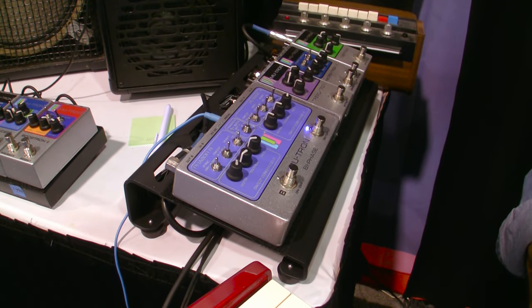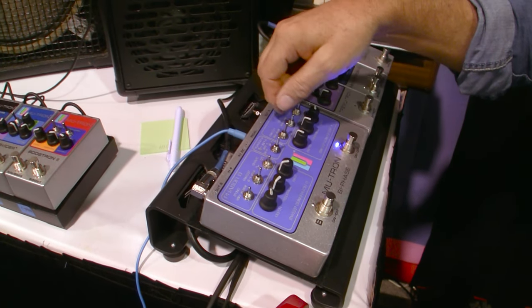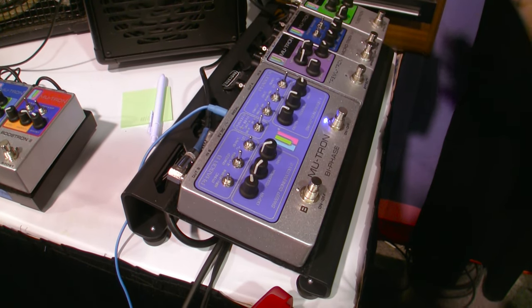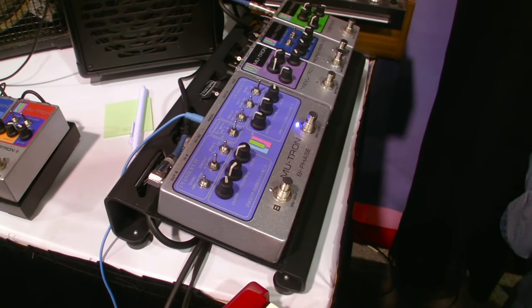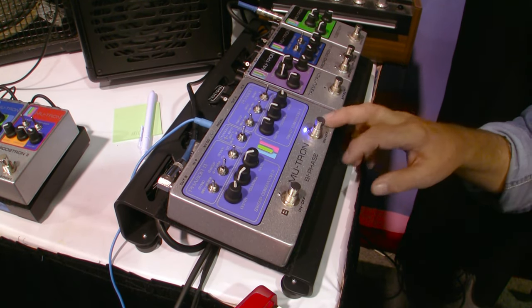With my foot up, you'll see that it's speeding up and slowing down the phaser. The other cool feature everybody seemed to want was the manual sweep. I'm actually going to sweep the phaser through its range with my foot, more like a wah-wah sweep to filter through the frequency range. We're really excited about the new Bi-Phase.